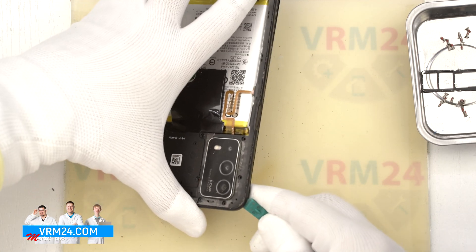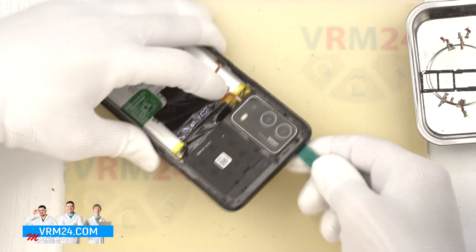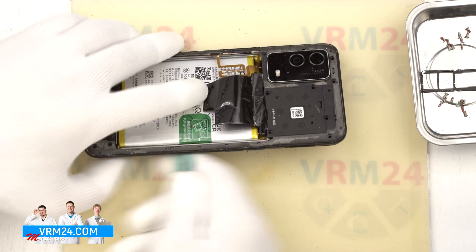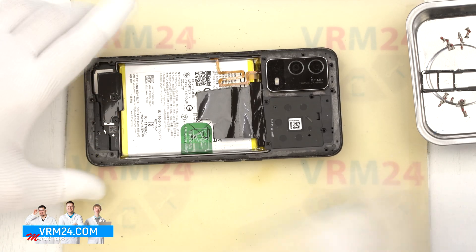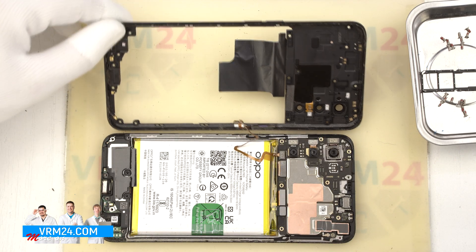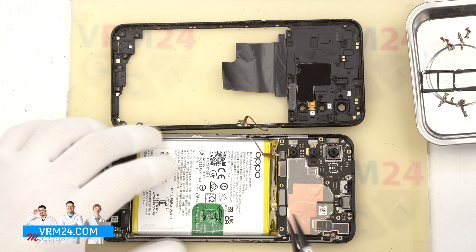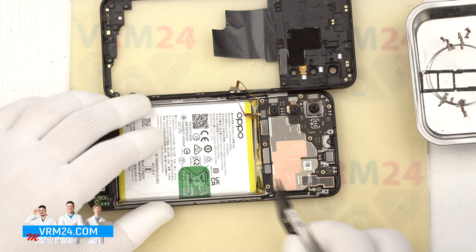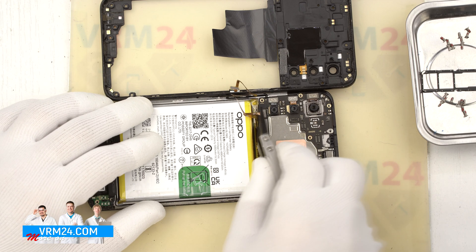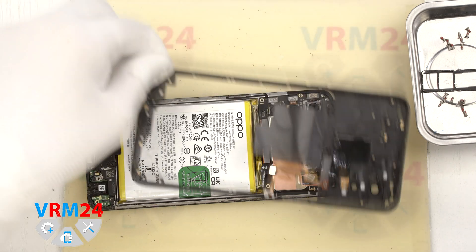It is also necessary to be careful on the corners, because the cover is held very firmly on the corners, and of course we need to be careful with the display edge. We carefully open the middle cover, turn it over, and use a non-metallic tool to disconnect the battery connector and the fingerprint sensor connector. We can then remove the middle cover, on which the contact pads are represented.